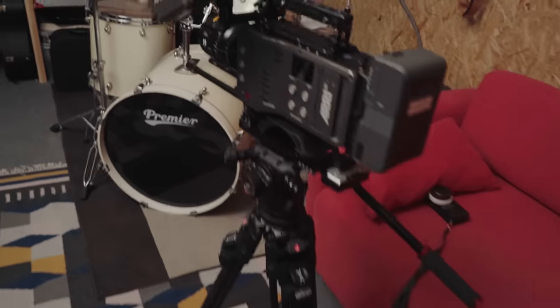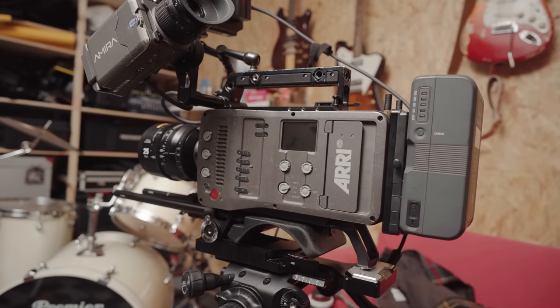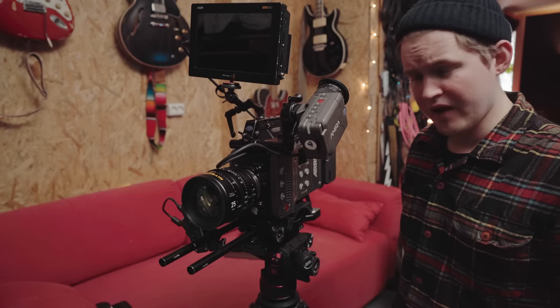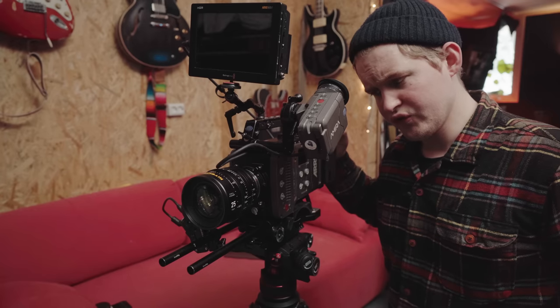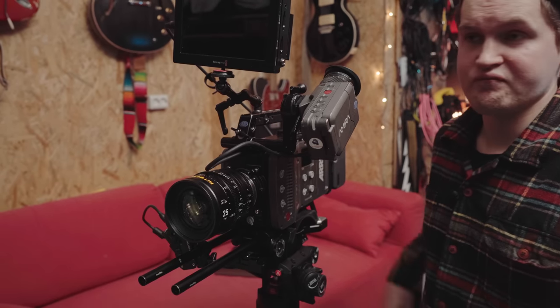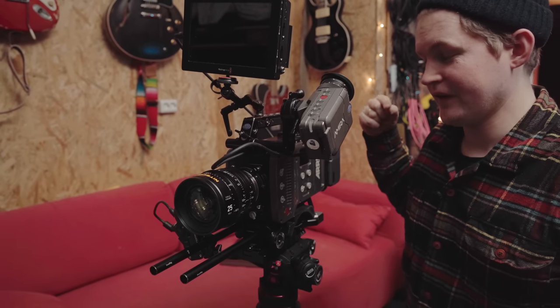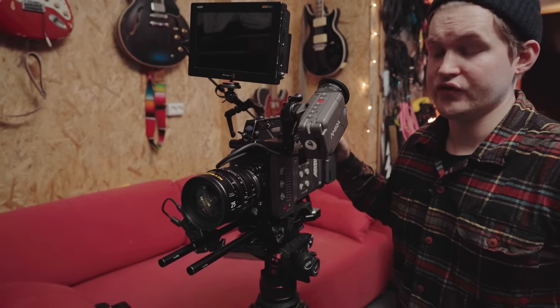Over here we have my baby — my Arri Amira camera. This is my main camera, and the lenses I most often use are Nightcore Superior Primes; I have a set of five. This isn't stuff you'd buy mainly as a YouTuber — I do use it on YouTube, but mostly I use it for client and freelance work in the area. It's a beast of a camera, more than good enough for YouTube, but I couldn't really justify owning it only as a YouTuber — that would be crazy.